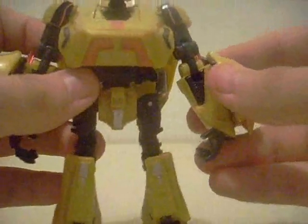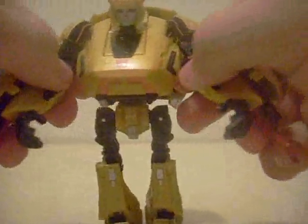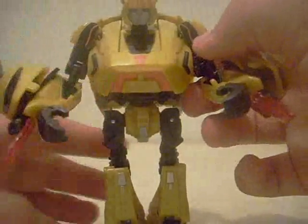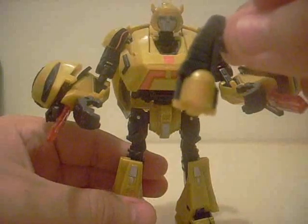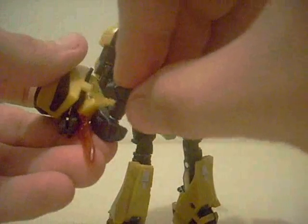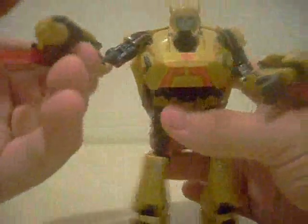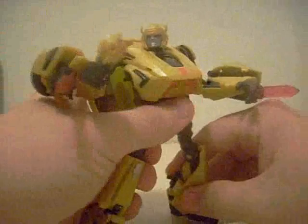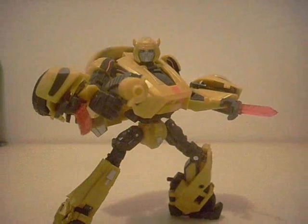For accessories, Bumblebee has a few. One is his Energon blades — I don't think he used those in the game, I'll have to go back and double check. But then he also has his gun. That's right, this Bumblebee finally comes with a gun, and he can hold it very nicely. So pretty much he's dual wielding weapons in order to fight off the evil forces of the Decepticons — that's really cool.